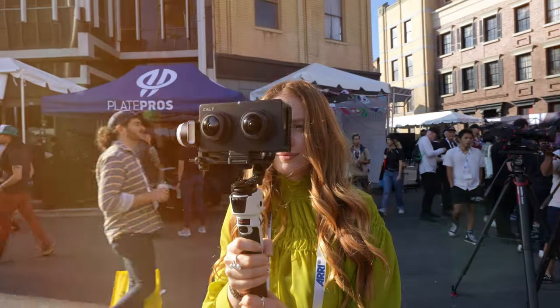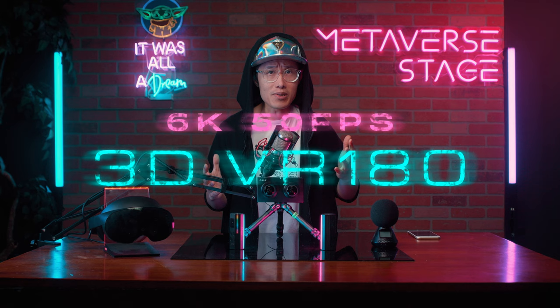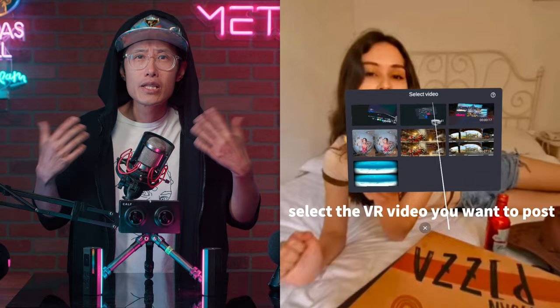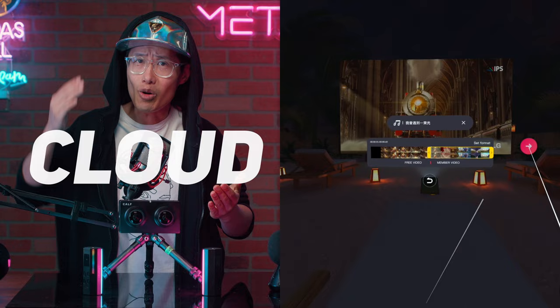Today, we are going to review a new 6K 50fps 3D VR180 camera. Compared to Canon or Insta360 EVO, this one you don't need to stitch. You can even edit the VR180 footage for free in the cloud using your VR headset, and you can also go live with it on Pico or the new MetaQuest Social app in 6K 50fps.